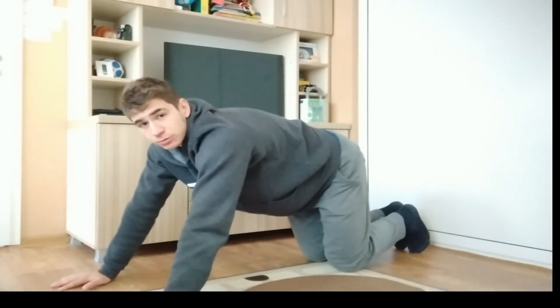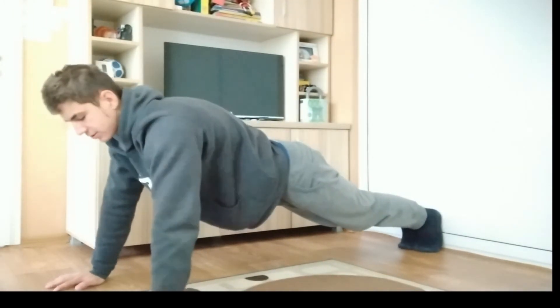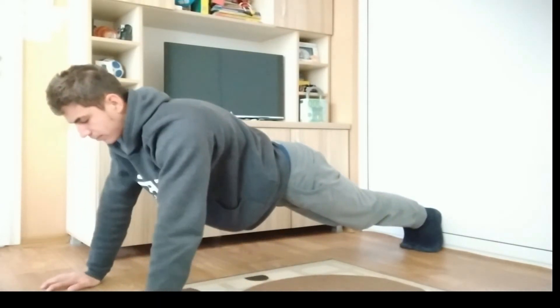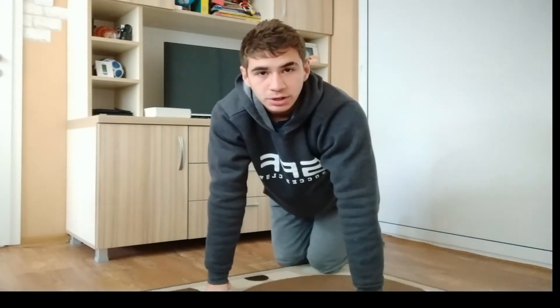When it gets too easy, you can do the full version — start in a normal push-up position, let your elbows go down and go back up. This movement basically isolates the long head of the triceps.